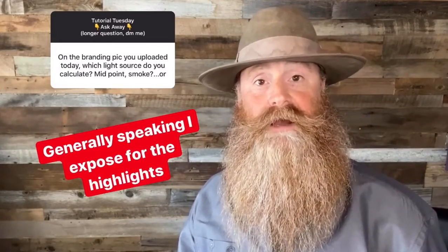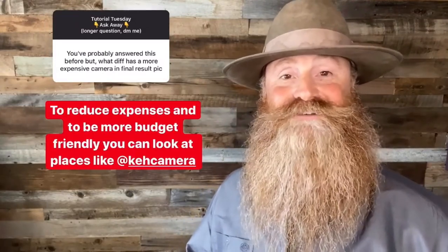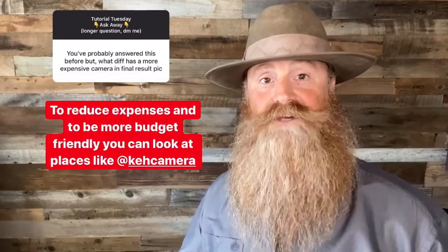I'll expose for the highlights, and in this case, since this is a backlit image, I'm exposing for that light. I do know that the sun is blown out in there, but I don't care about that because my main subject is a branding smoke. For me, it's not the expensive part — it's knowing that I have a full frame camera whose sensor is able to get a broader dynamic range of colors and also handle high ISO much better. You can go out to discount places like KEH and get L series lenses and a full frame camera for a fraction of the price that you would buy brand new.